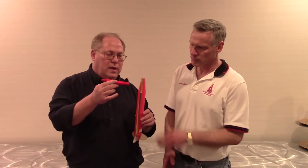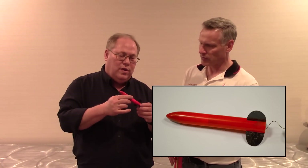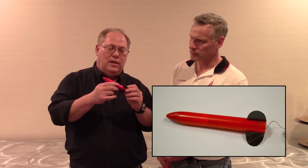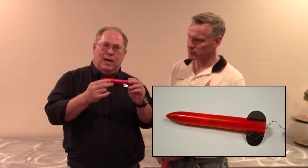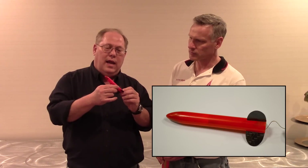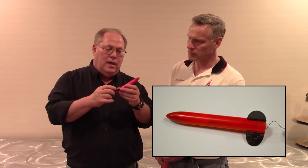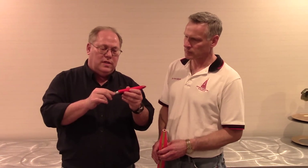Of more interest is the sustainer, which is about 9 grams — a little bit heavier than we fly in the U.S. It has carbon fiber fins and an ultra-light fiberglass body tube. It's rear ejection, and the internals are what's really interesting.